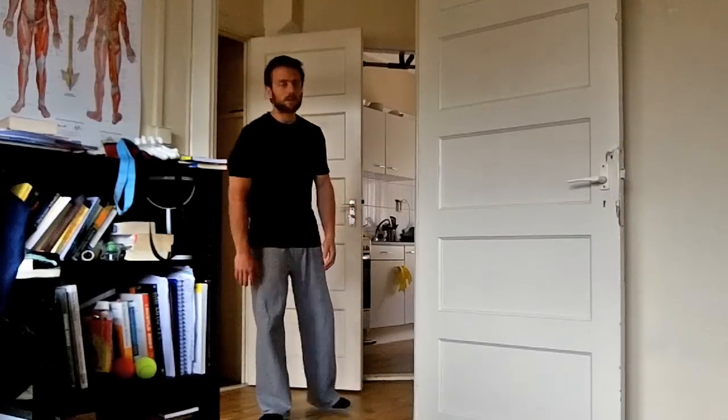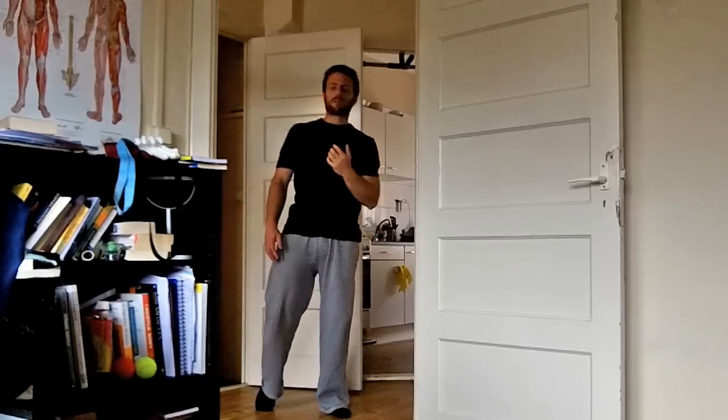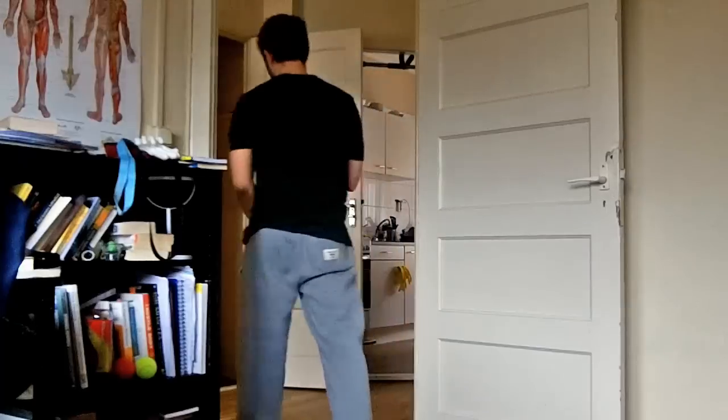The first alternative is going to be pull-ups on a door, which I saw in a book called You Are Your Own Gym by Mark Lauren. You find a solid door that you believe can support your weight. Because the edge you will be hanging on is going to be painful for your grip, I would suggest you put something soft on it — you can try putting a towel or wearing some gloves.